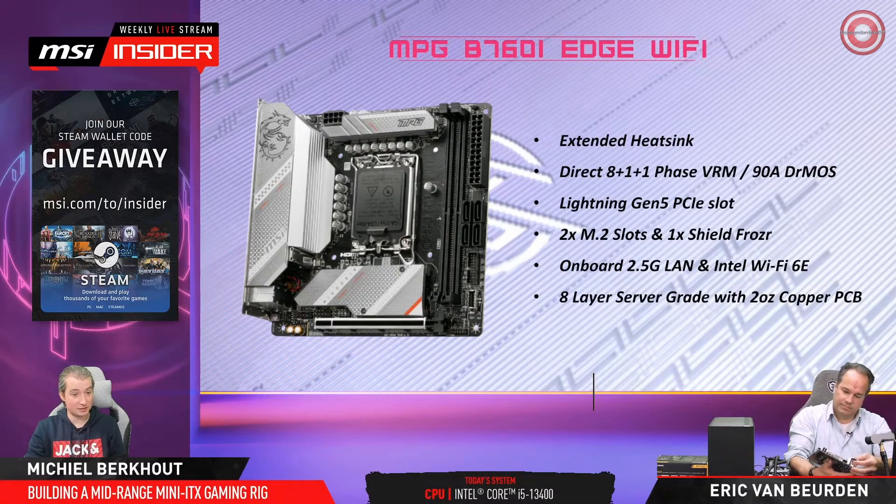It has Lightning Gen 5 on the PCI Express slot, meaning you're also ready for the future. Right now, you don't really need it for graphics cards — even in most situations, PCI Express Gen 3 at x16 is not that big of a bottleneck. But you're ready for the future, at least.